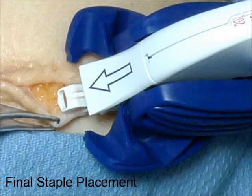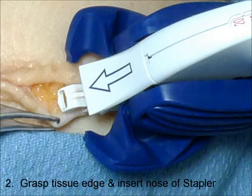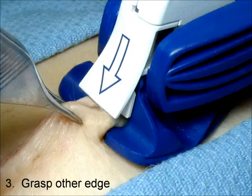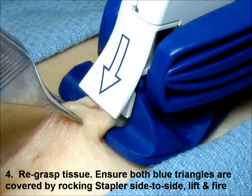Continue placing staples using this same technique until approximately a one-centimeter opening remains. To place the final staple, reverse the direction of the stapler, grasp one tissue edge, and open the wound sufficient to insert the nose of the stapler. Once the nose is in the incision, grasp the other edge and lift the tissue over the stapler nose. Re-grasp tissue at the apex, ensure both blue triangles are covered by rocking side to side, then lift and fire.